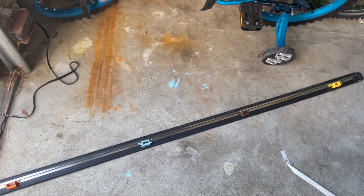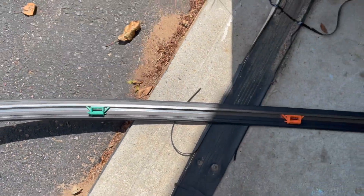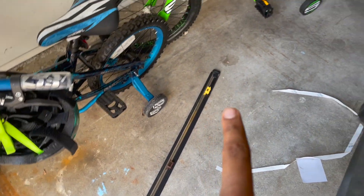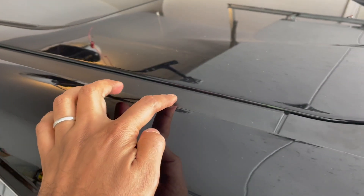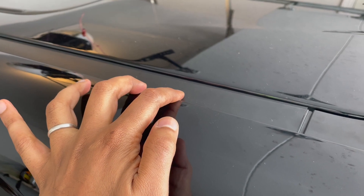Let me show you what it looks like — these are the clips. There are one, two, three, four, five, six. The yellow one is actually right here at this end, right about in this area, and I'll show you how to unclip it in one second.